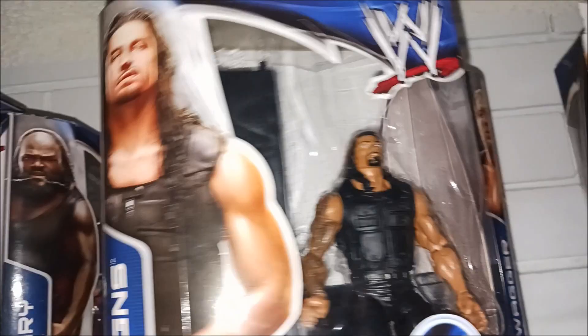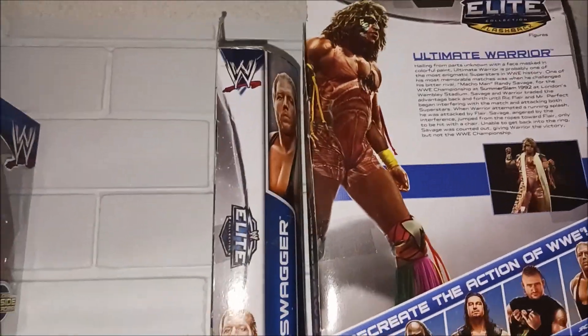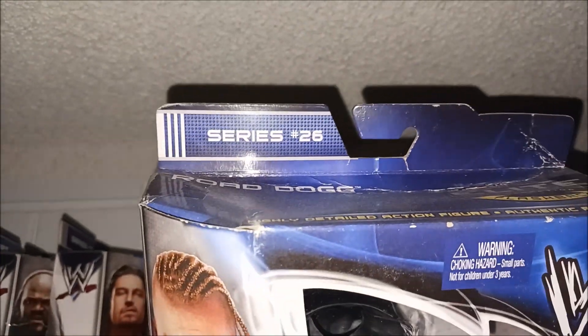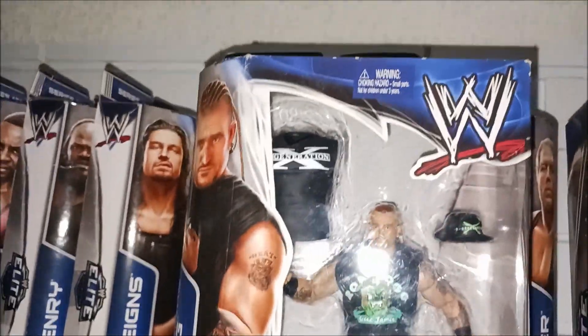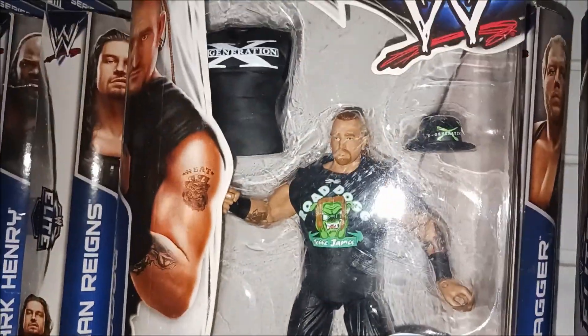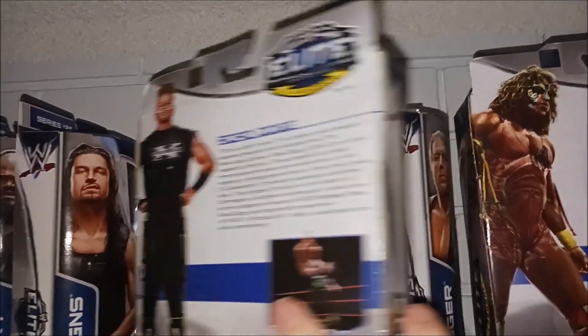I'm going to start off with putting Big E there — pretty cool, awesome. Mark Henry is right here too. Road Dogg is one of my favorite figures from the set, Elite 26. I really really like it — the ring attire, the t-shirt, the whole figure. It's really really good. Dad picked that one up for me from eBay.